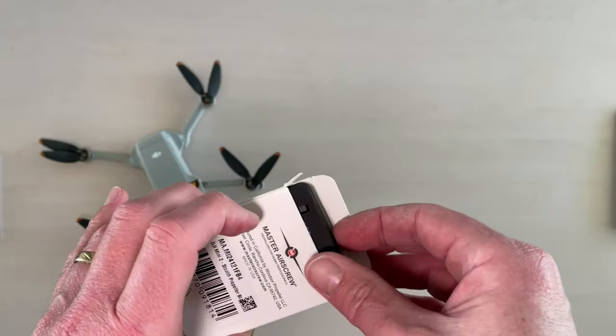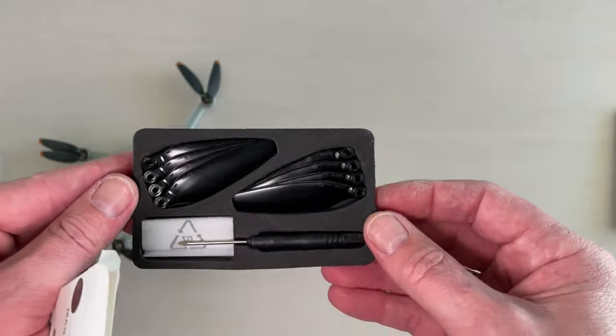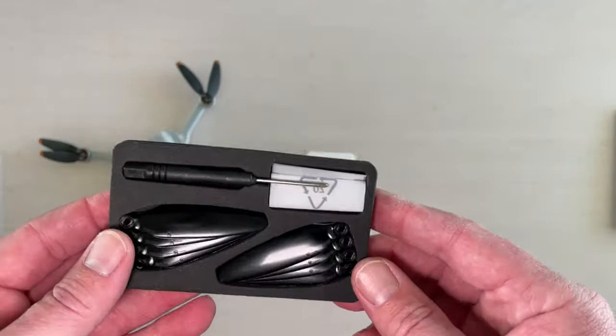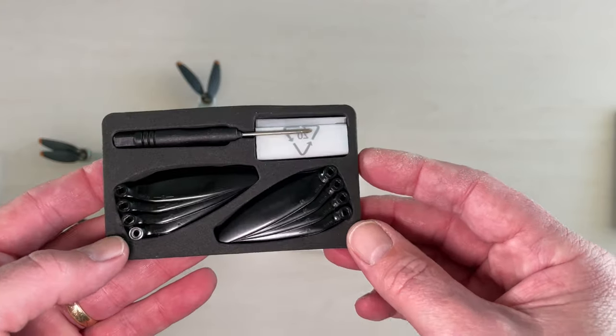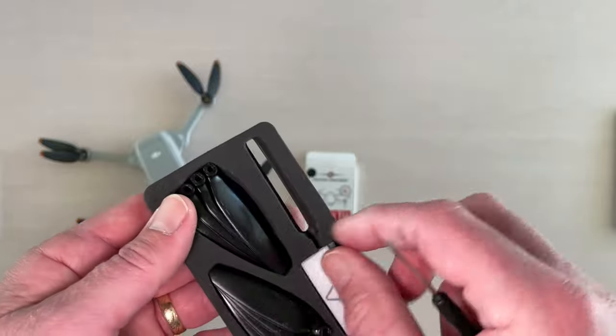In the box you get one full set of propellers, a screwdriver and eight screws — one for each propeller. The propellers themselves are ever so slightly longer than the original DJI propellers, and they have a gloss and shine to them, which I suspect will reduce air resistance and contribute to them being more efficient.